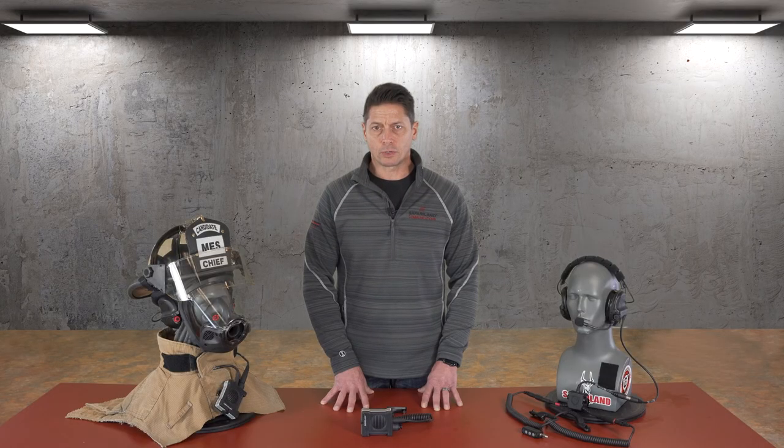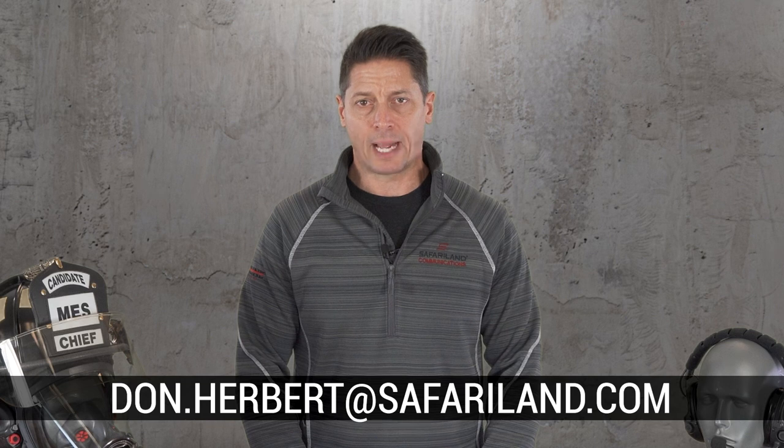Safariland communications equipment is covered by our 12-month limited warranty. Inquiries on returning equipment for service and repairs should be sent to tci.sales@safariland.com. For general questions about any of our Redline products, please email don.herbert@safariland.com. Thank you.